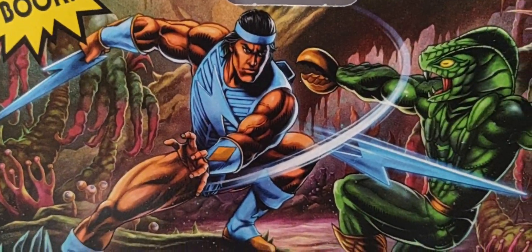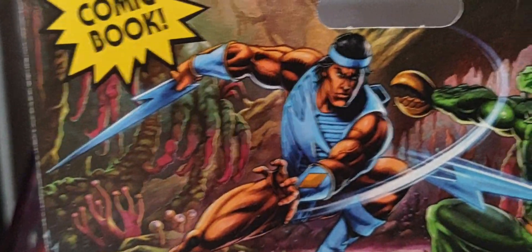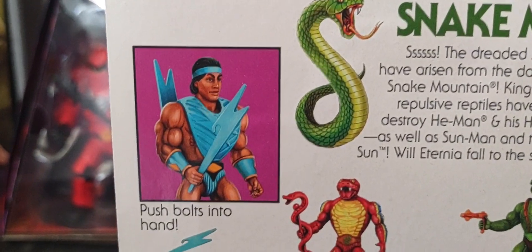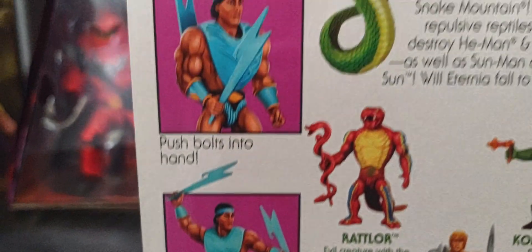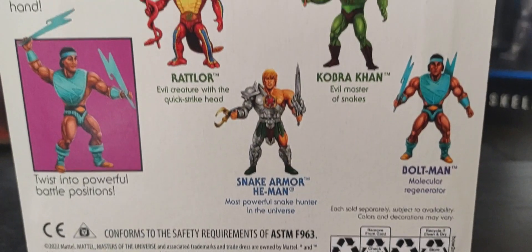Around the back, you can see some amazing artwork of him taking on Camel Con. There's his action call-out, those weapons that he comes with, and of course the other single-carded figures in Wave 11.